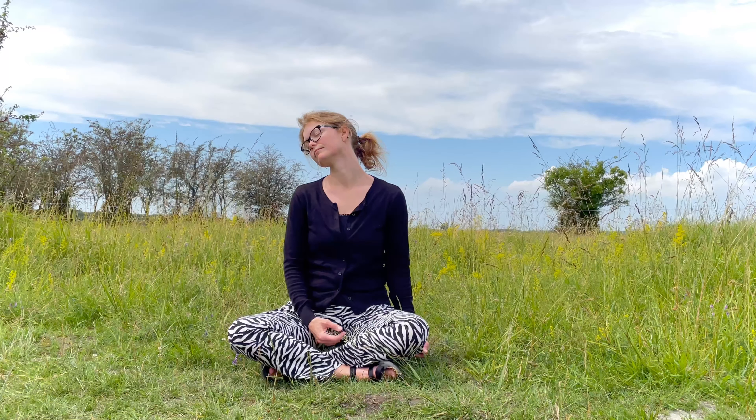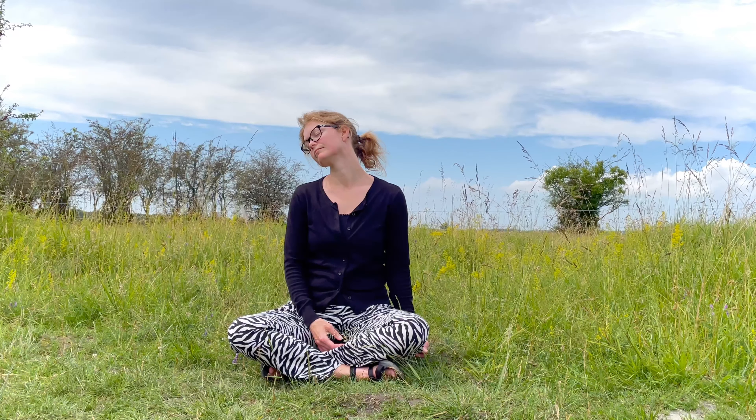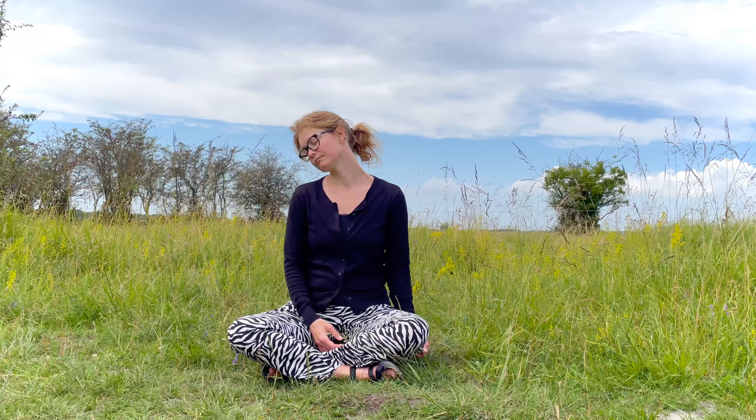Feel how the stretch changes. And let go. And then move the head a little bit further down and hold it here. Let the weight of the head create the stretch. Relax the left shoulder and breathe.